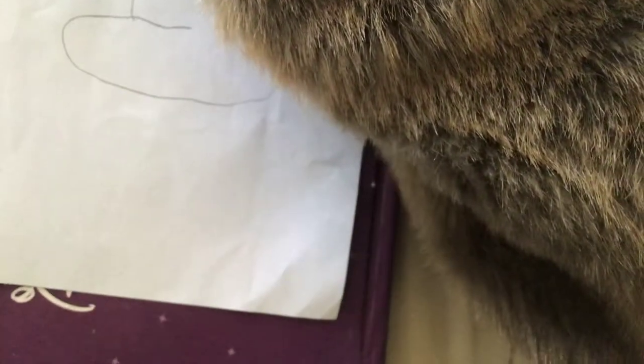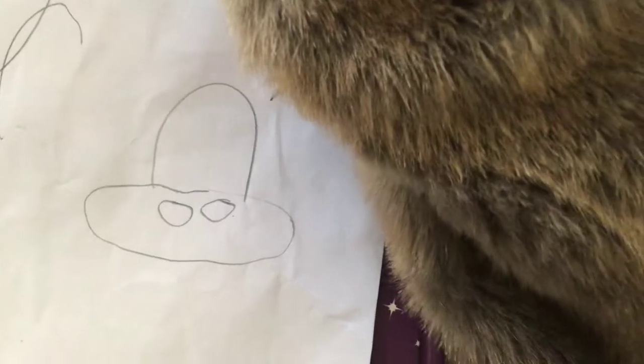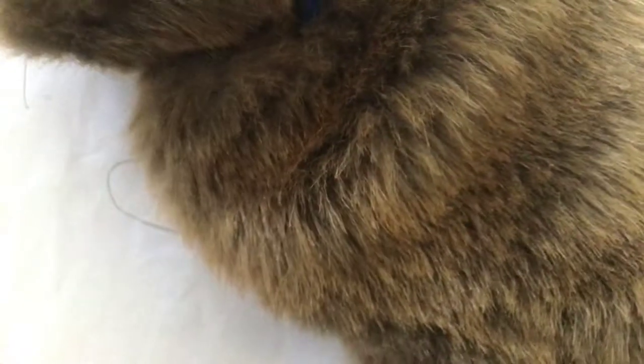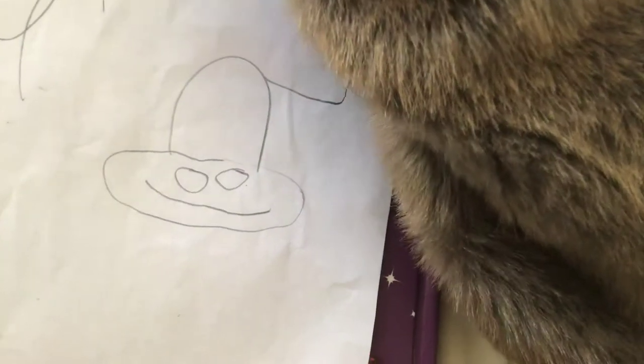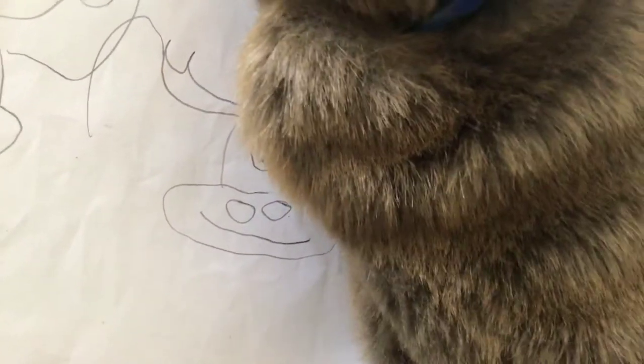Okay, here's how to draw a moose. So you start like this and then you go like this. Go to the head. That's how you draw a moose.